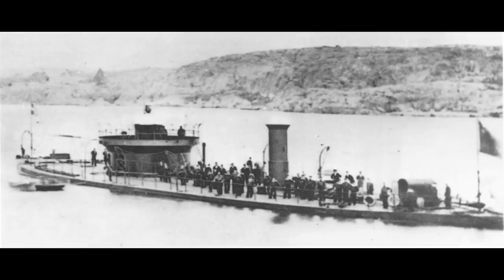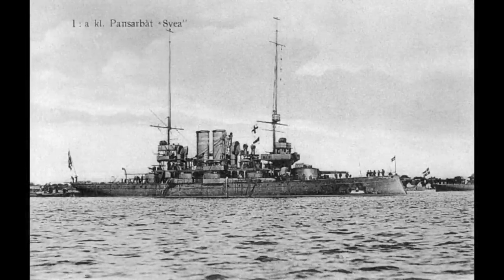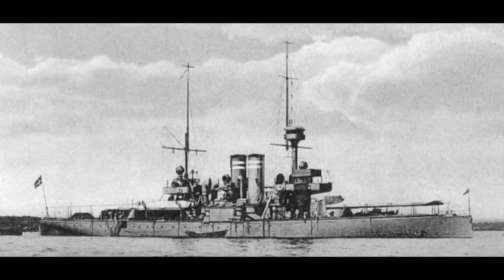Since the dawn of the ironclad era, Sweden had mostly restricted its naval capabilities to coastal defence, with a series of monitors started courtesy of Swedish native and inventor of USS Monitor, John Ericsson. Later in the 19th century, this had graduated to a series of coastal defence ships, starting with the three-strong Svere class and the comparably sized Odin class.